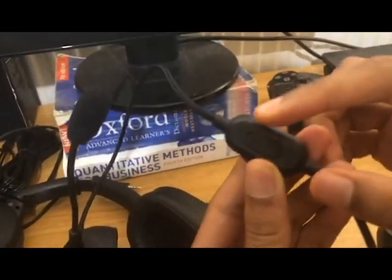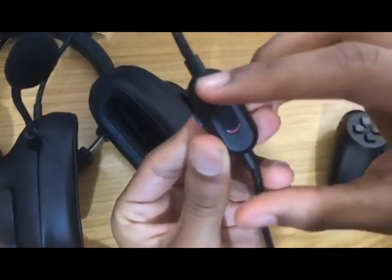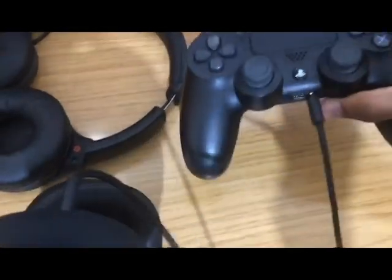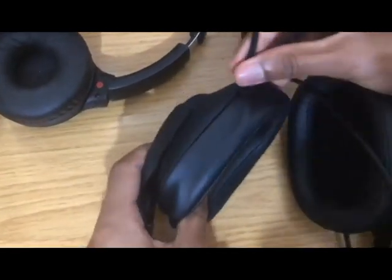On the Logitech G Pro, if the indicator is red it means you're muted. Make sure you're not muted. Also make sure the mic end is close to your mouth, not pointing toward the controller, so it's positioned correctly.